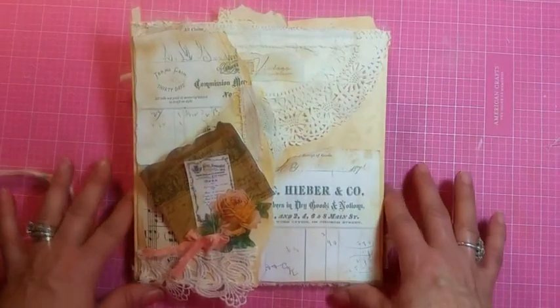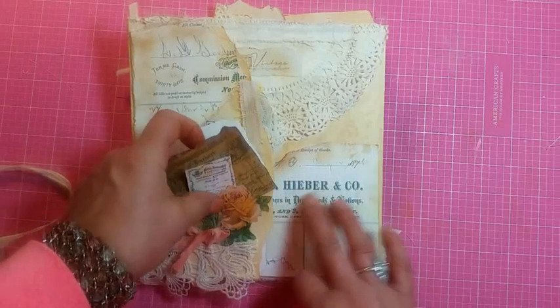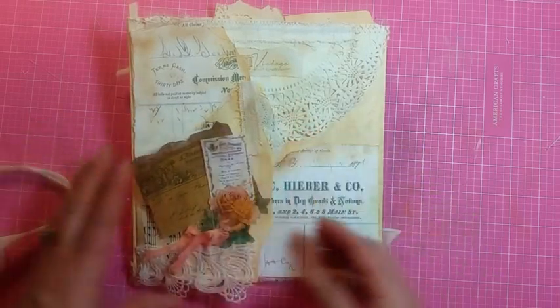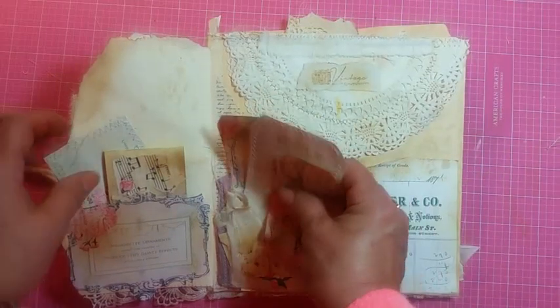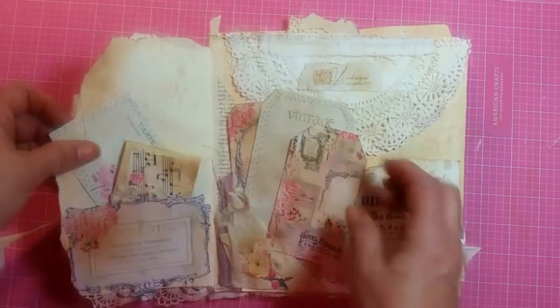We'll get right into it because it's after midnight. The front has some loose strings, receipts, and some ephemera with music paper. I kept the front simple with just some tags, a matchbook, and a postcard.